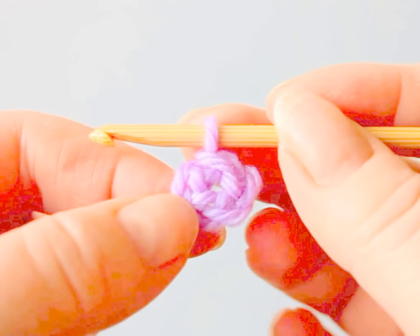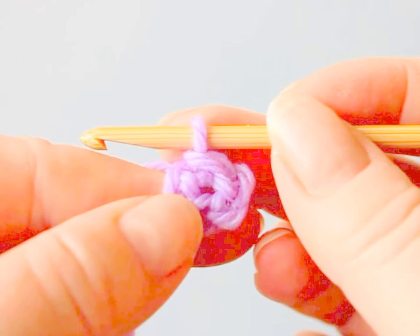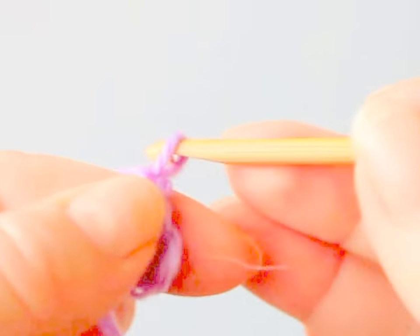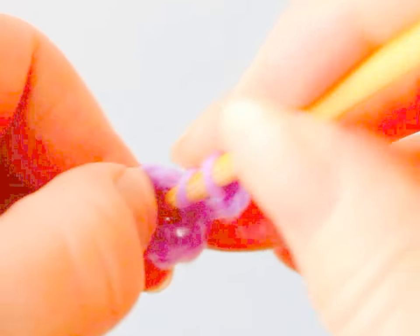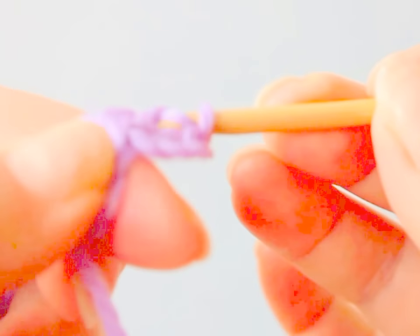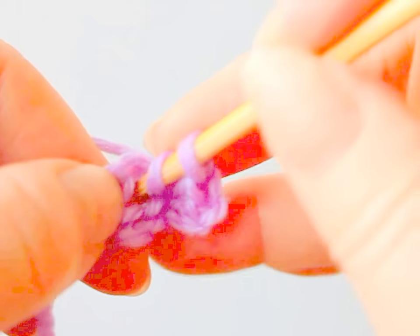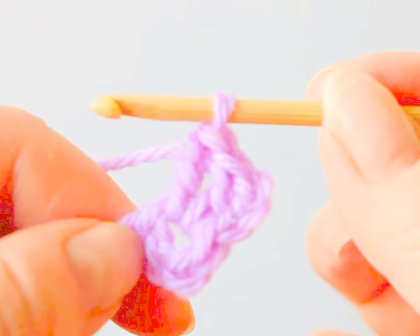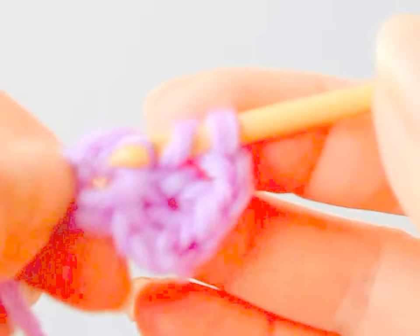Then I'll make four groups of three trebles into the ring. I'm using the British terms, so treble in American terms is double crochet. For the first group I need to chain three to get the height of trebles and then two trebles into the ring — that's the first group. Then chain two, and again into the ring.